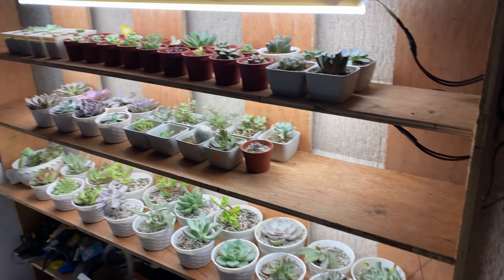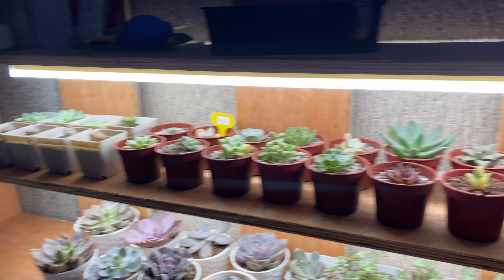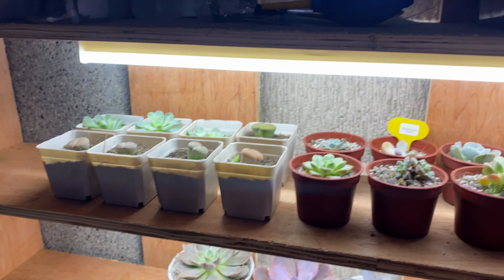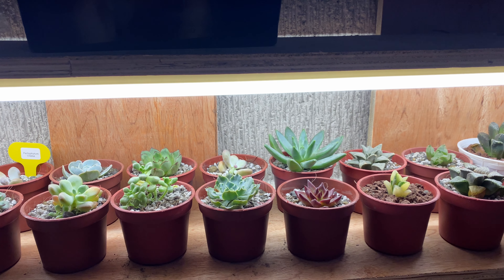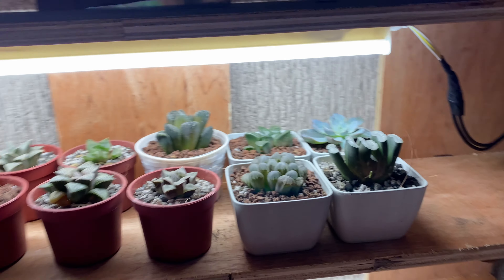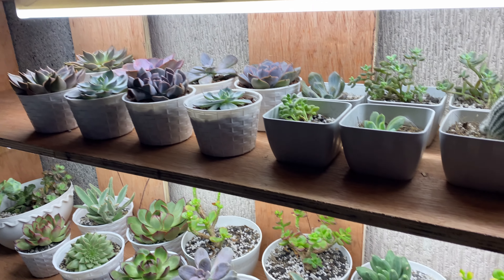Two weeks later — hi, so this is another update about my plants. I just want to show you guys the grow lights that my fiancé made for my plants. This is a DIY grow light that we saw on a video from Andrew Brizuela — I can put his link in the description box below. I can also put the link for the LED light that I got from Lazada.